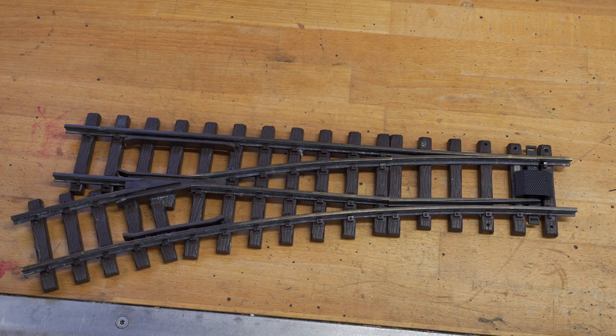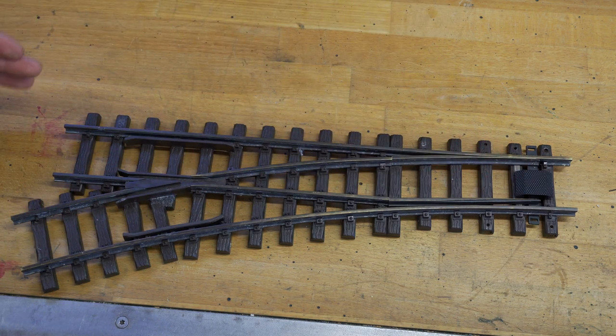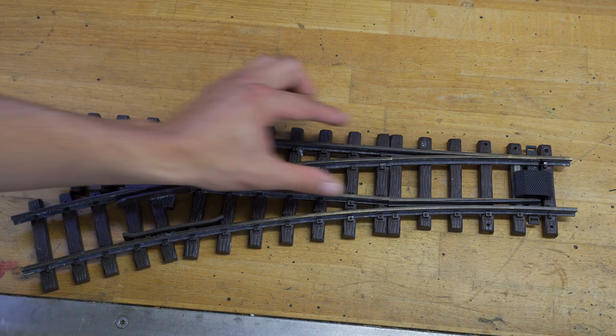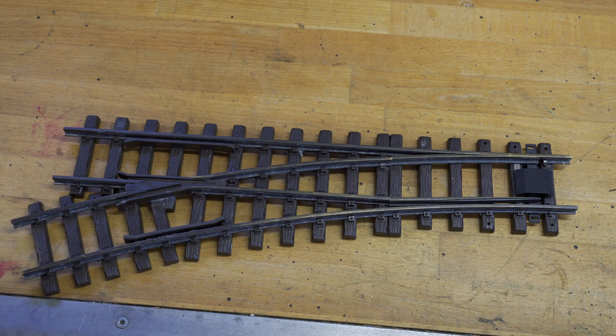When you realize you need your own switch, you have to consider a few things. First of all, you need to determine if you need a switch going to the left — which this one is — or going to the right. You can determine that by looking at the straight piece of track, and if the curve piece is going to the left, it's a left switch, obviously.